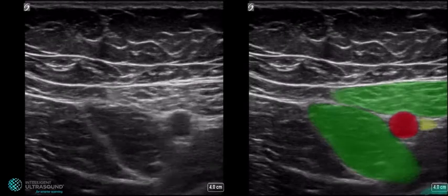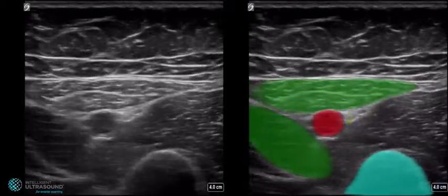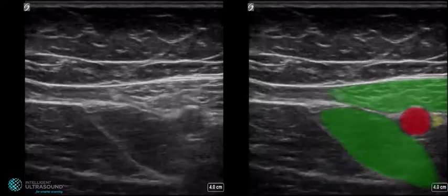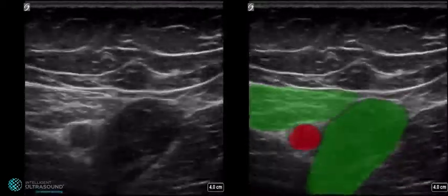The adductor canal block of the anteromedial thigh shows sartorius muscle and adductor longus highlighted in green. The femoral artery in red, with the adjacent saphenous nerve in yellow and the femur in blue.